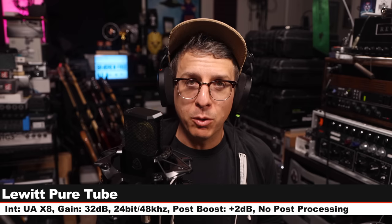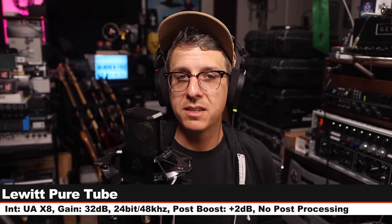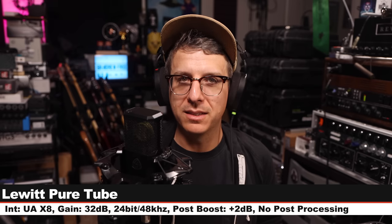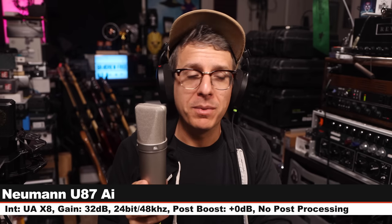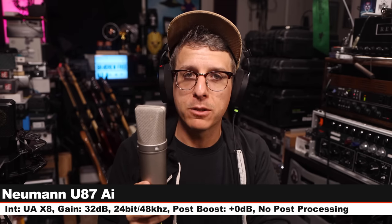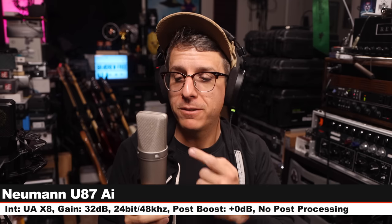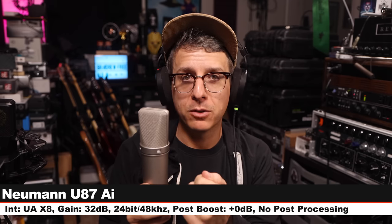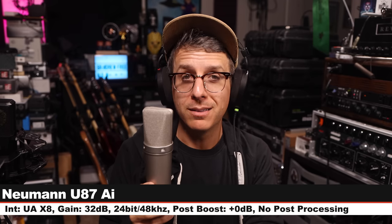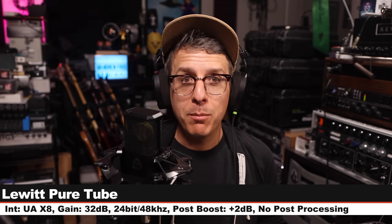Here is the penultimate palette cleanser on the Lewitt Pure Tube, six inches off, gain at 32 dB. Now I'm on the Neumann U87 Ai, which goes for $3,700 — another solid-state condenser microphone — cardioid polar pattern, no pad, no filters, gain at 32 dB.